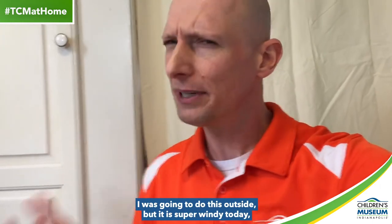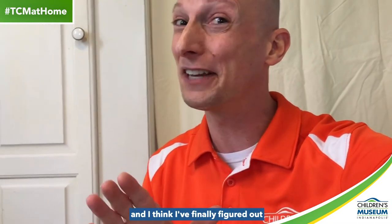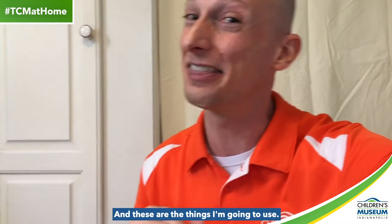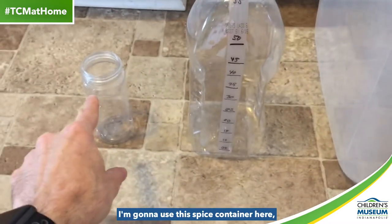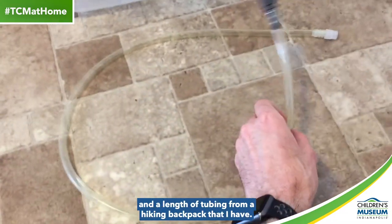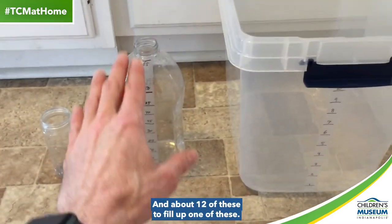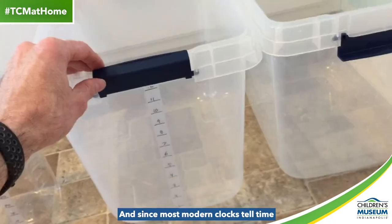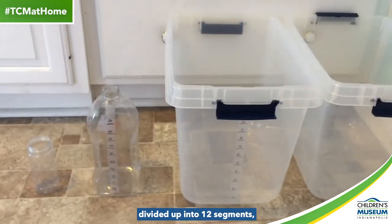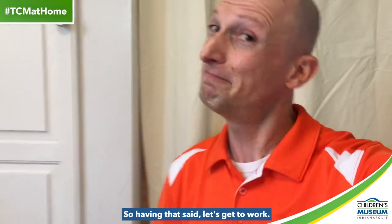Good morning, everyone. It is the day of the build. I am in my kitchen right now. I was going to do this outside, but it is super windy today, so I'm going to do it indoors instead. I did a lot more testing last night with all those containers and a bunch of other containers that I found, and I think I have finally figured out how I want to build my water clock, and these are the things I'm going to use: this spice container here, this glass cleaner container here, these two plastic storage bins, and a length of tubing from a hiking backpack. Let's get to work.